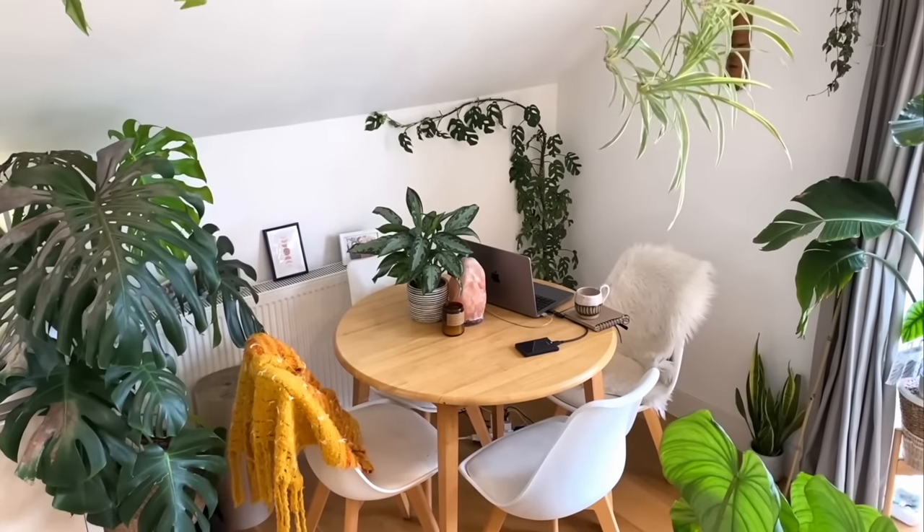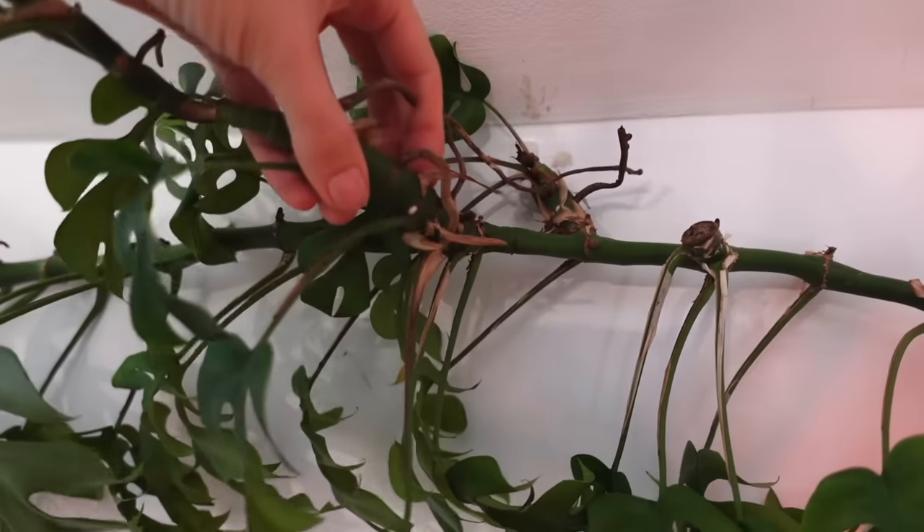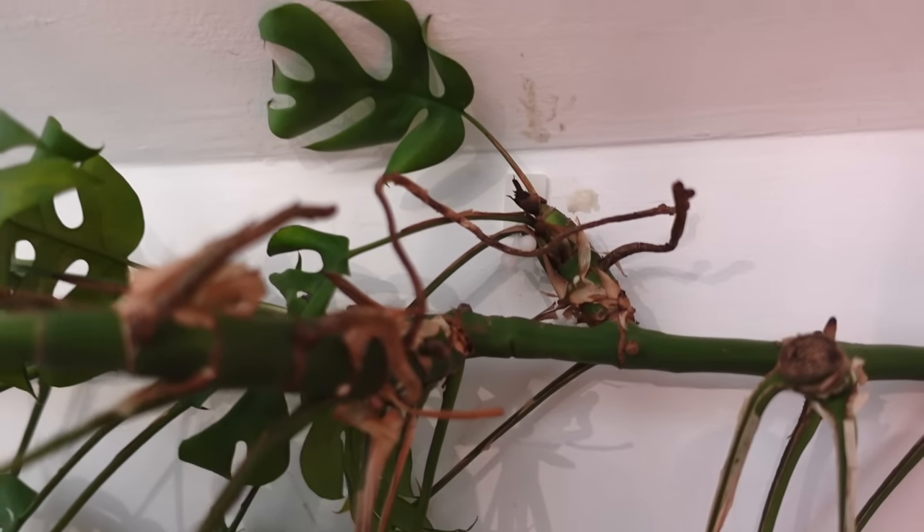My Rhaphidophora tetrasperma was previously climbing up over the wall around the dining area, and I loved the look of that. But now that I've trained it to go across the wall, all of its foliage is just pointing down because it's been used to growing one way previously and it's freaking out a little bit. It's also giving me so many new growth points at the bottom, and although I love the look when it's upright and bushy, I think I'm going to prune those back and propagate them — maybe take some to the next plant swap.